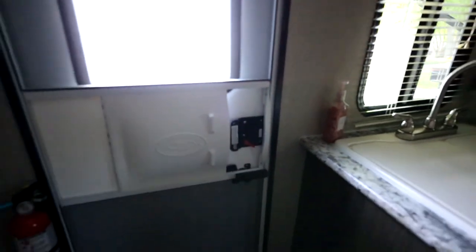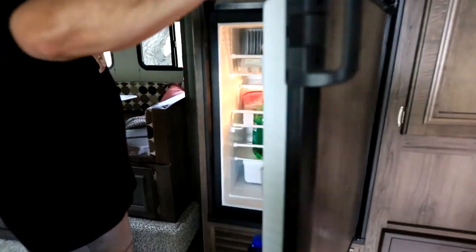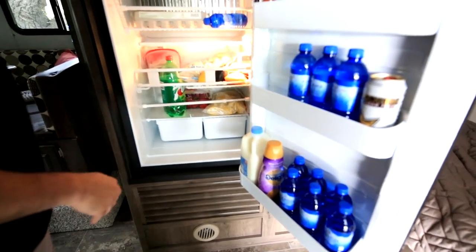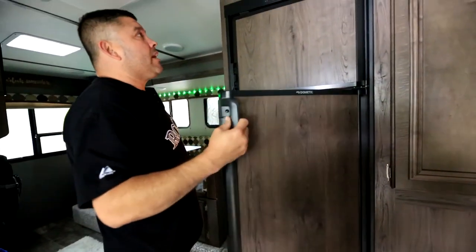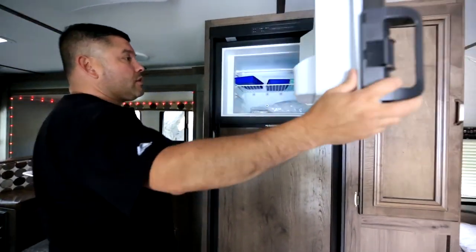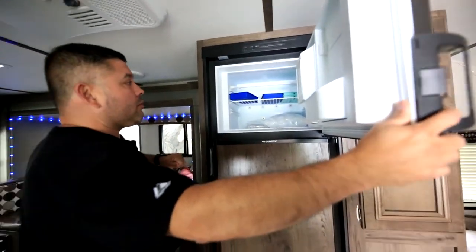We have a screen door. And we have a full-size fridge — a week's worth of food: some marinated chicken, eggs, burritos, drinks, water, a couple of energy drinks just in case you get tired. The fridge works off of either propane or electricity. Right now we do not have electricity hooked up, so we have propane only. We also have a full-size freezer — we're only here for a week so we don't have much in there except some steak and ice cubes.